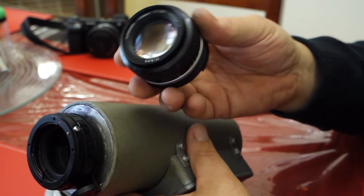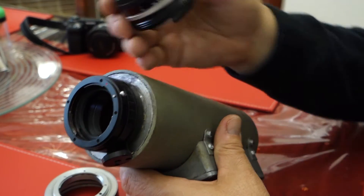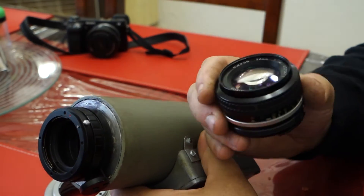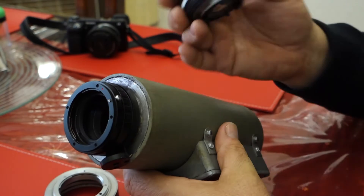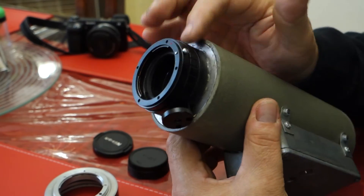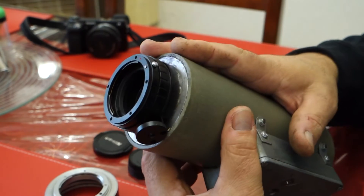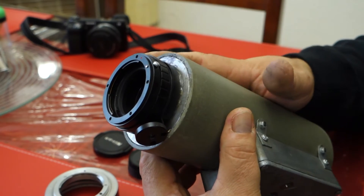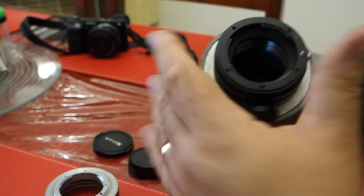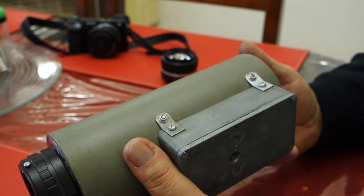So this is the f1.4. If, for example, I find an f1.2 — which I do have — I can just as easily screw that on. Or if I want to put a telephoto lens on it, I can just as easily screw that on as well. So it takes a little bit of work to actually get an adapter mounted to your housing, but once that's done it's well worth the effort. Not only that, it makes sure you look a little bit better, quicker and easier to set up, just better all round.